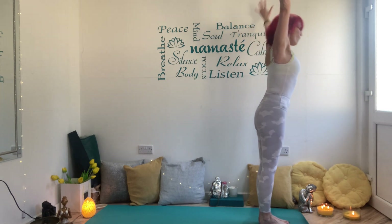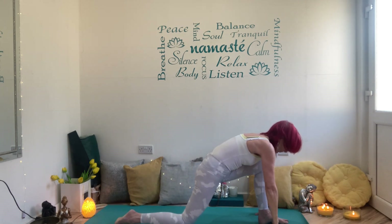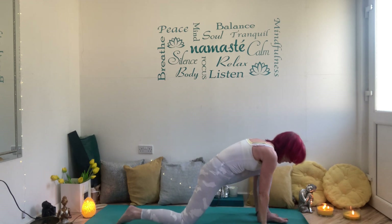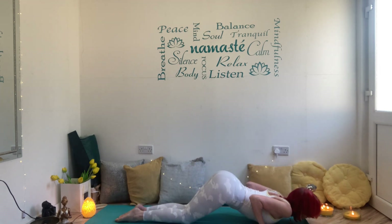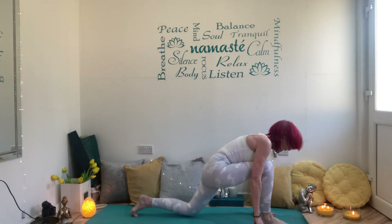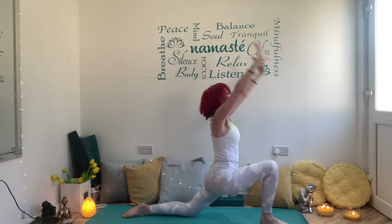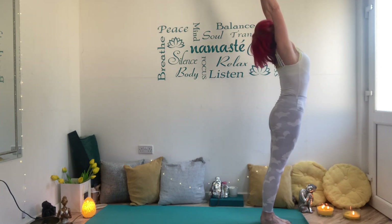Inhale — we're on the left. Exhale forward fold, inhale halfway up, exhale hands down, left leg back, knee down, inhale lift, exhale sink. Hands come down, press into the hands to step back into your plank — strong, open the shoulders. Knees, chest, chin, stick your bottom up, inhale baby cobra, shoulders back, press into your hands, downward dog. Left leg comes forward, back knee down, inhale lift, exhale — draw the shoulders down, breathe. Hands come down, step the back foot into the front, inhale all the way up, exhale hands to your heart.